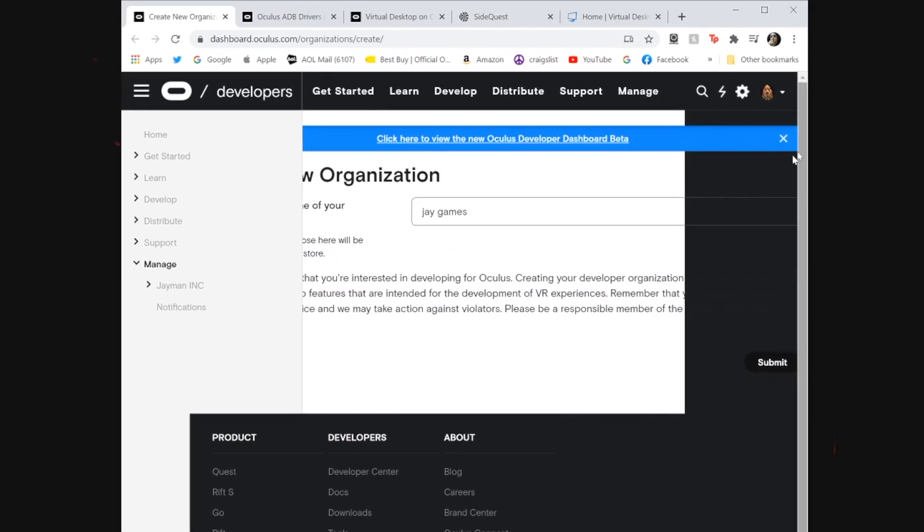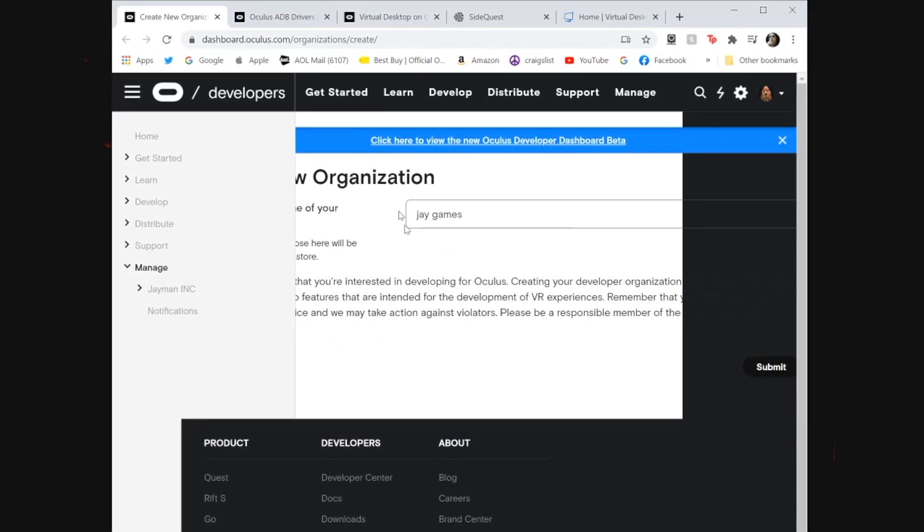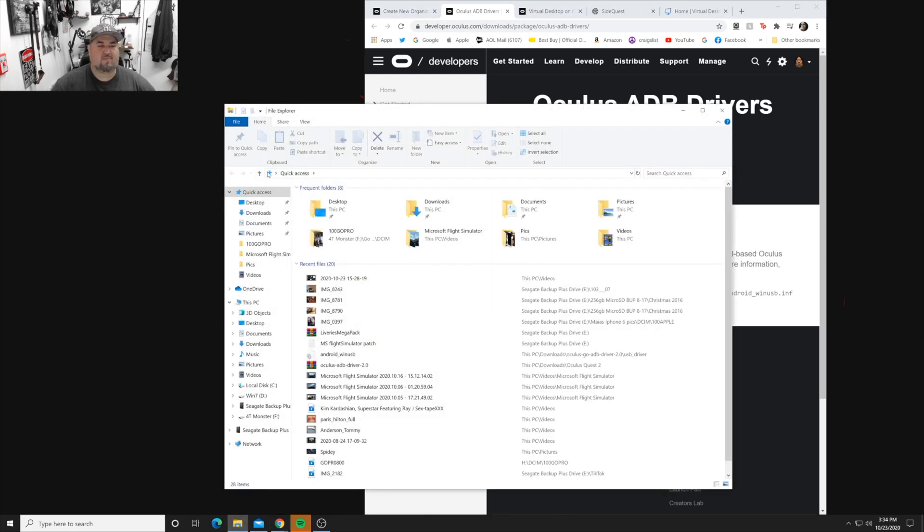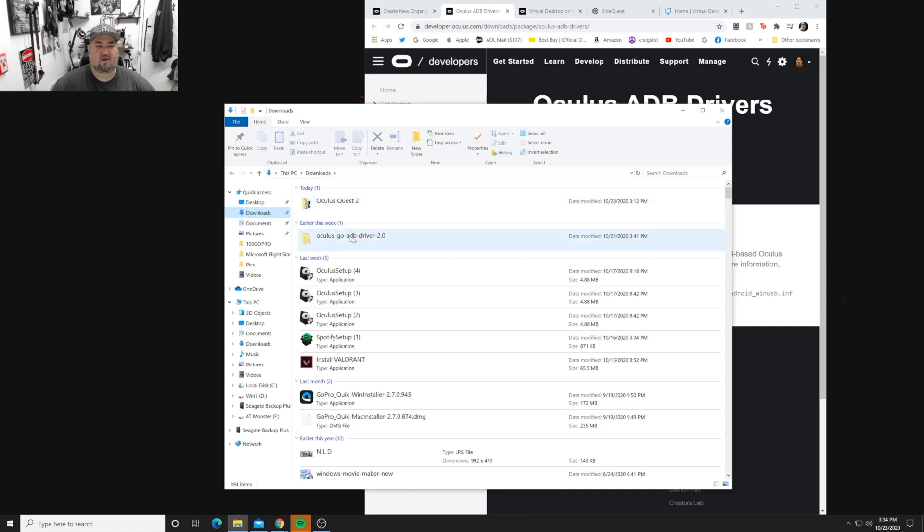After you do that, go to developer.oculus.com/downloads - I'll leave it in the description - and download the ADB drivers package. They say it's made for the original Oculus but it works for the Quest 2 as well - it's the same thing. Download and install it.